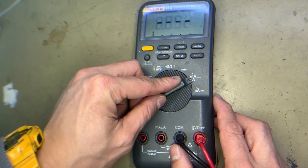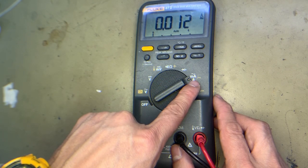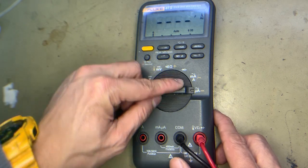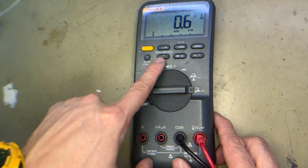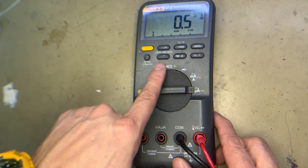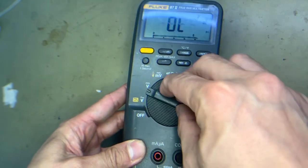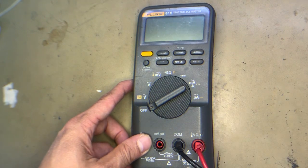Then current measurement — microampere and so on. It's okay, working good. And then microampere current measurement. So all calibrations are okay. We repaired the problem of the 4x7 — the LED blinking and continually beeping. Thank you guys.